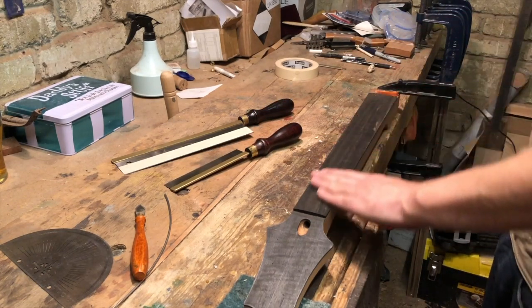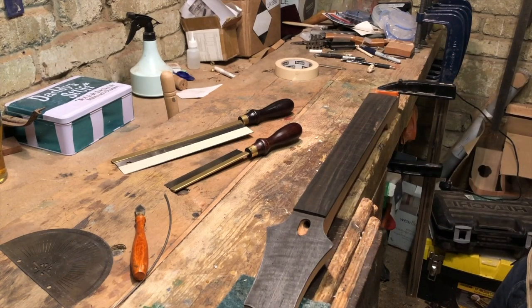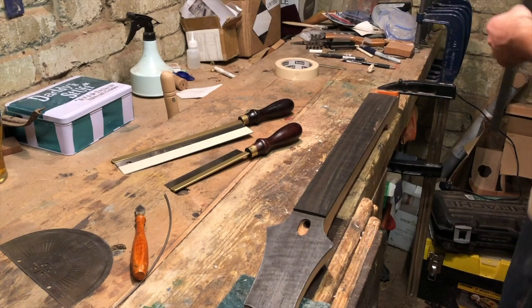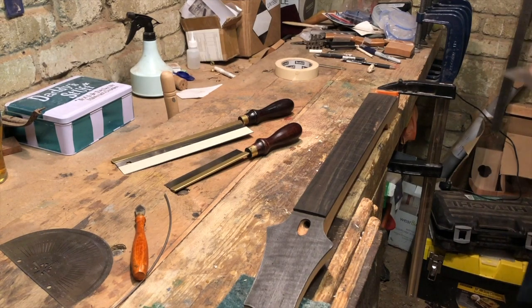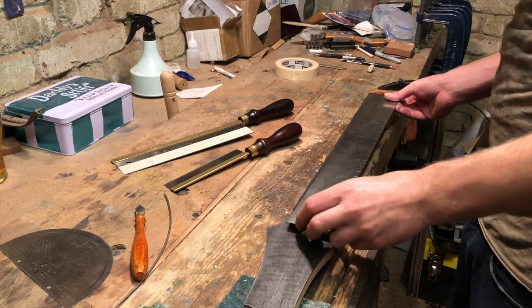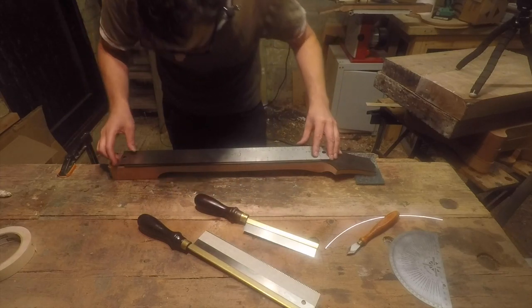I've marked all my fret slots now — probably about half a mil deep in each one. It's a good idea to come back and do a quick measure. Pretty good.